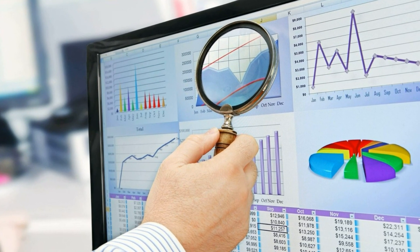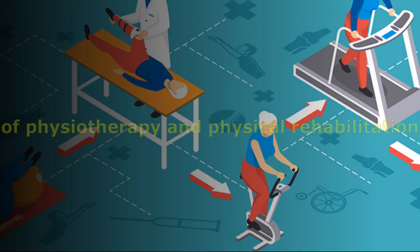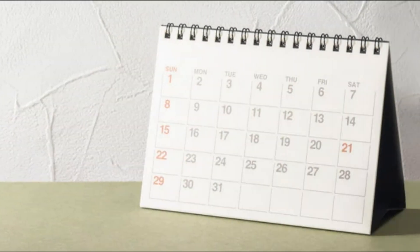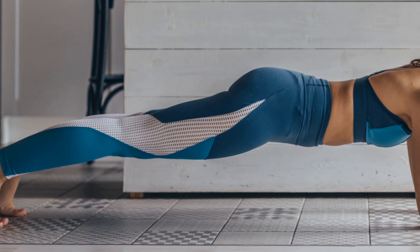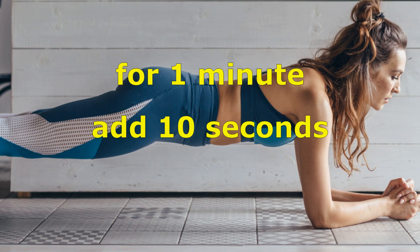These benefits are supported by results from various studies conducted in the field of physiotherapy and physical rehabilitation. Now, where to start your training: every day for a month you will do the plank. On the first day, stand in the plank for one minute, and in the following days add 10 seconds.